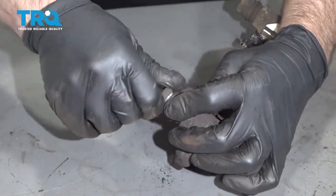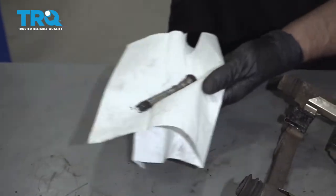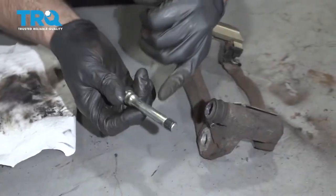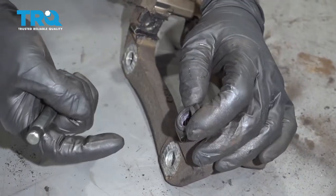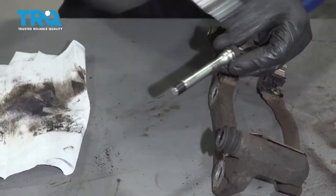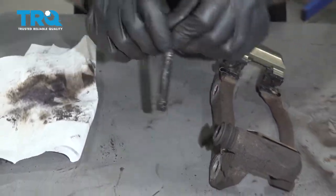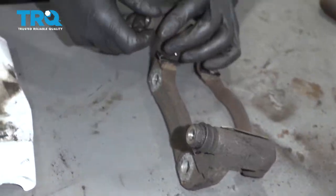Now take the caliper slide pins out. Use a little brake parts cleaner, clean them off and wipe them down. If they're extremely corroded and rusty, you can clean out the hole in the caliper using some brake parts cleaner and maybe a wire brush — this one wasn't too bad. Now take some fresh grease, slide the pin back in, make sure the boot seals, and do the same on the other side.